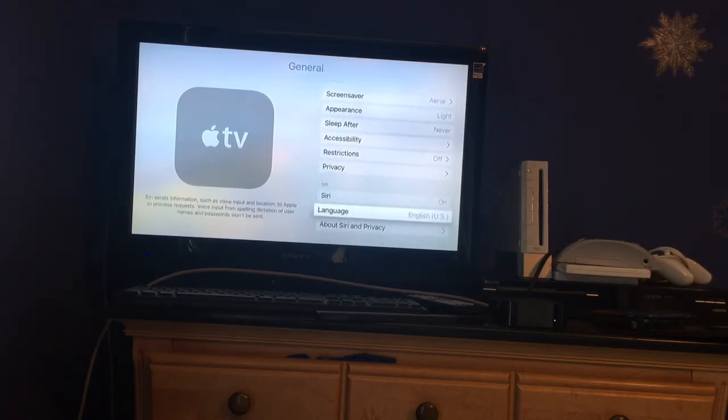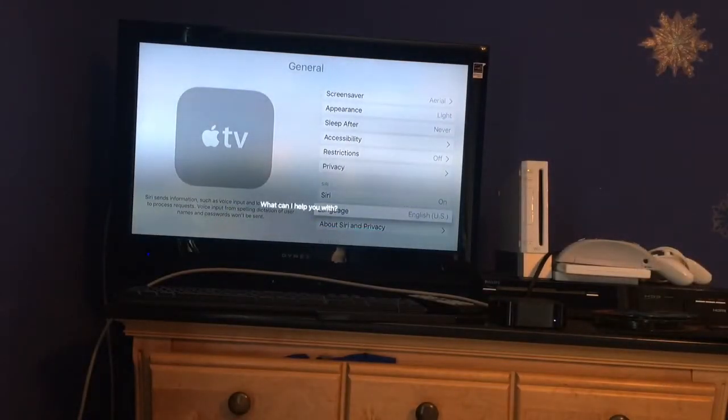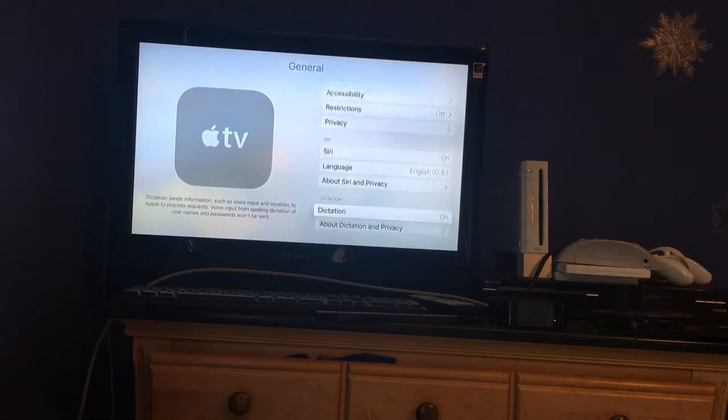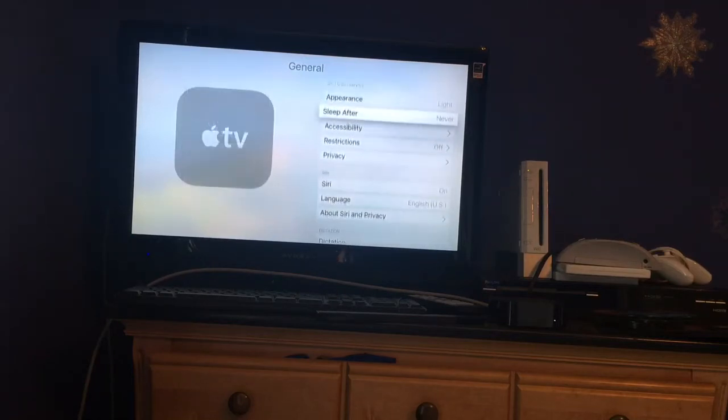I have Siri, which I can do right here. Hello Siri. Just like that. But it makes no sound — if you have Apple TV, it won't make any sound. It'll just stay silent for Siri.